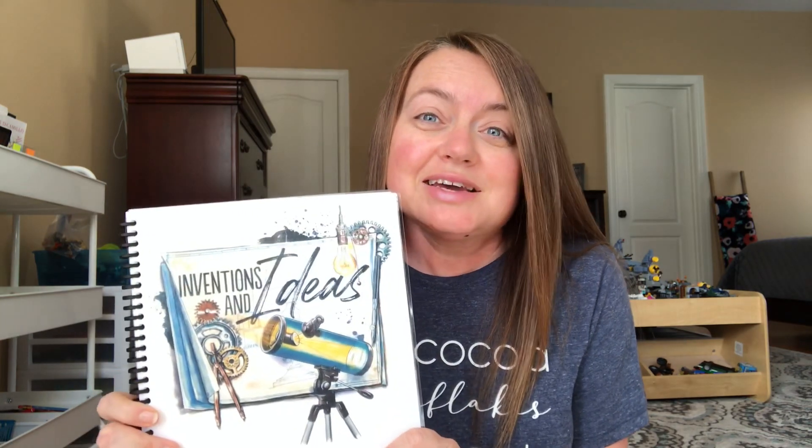Hey guys, welcome to Home Sweet Homeschool! If you're new here, my name is Ashley and I'm a homeschooling mom. In today's video I'm going to share what we're learning in our homeschool for the fifth six weeks. If you notice the thumbnail, we are using the unit Inventions and Ideas from Gather Around Homeschool for this next six weeks. We've already used the Artist unit from Year Two and we absolutely loved it.